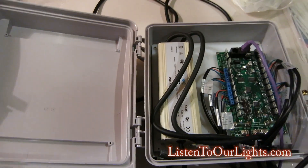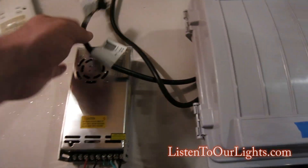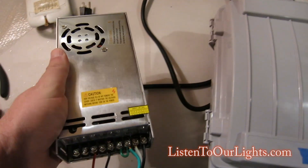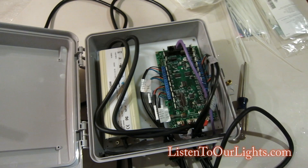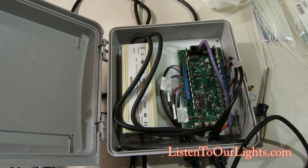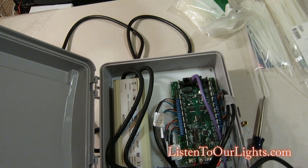Here you can also put a 350 watt power supply. In fact I had this in there just last week and it fits fine side by side, and that's pretty much it. It's a pretty easy assembly.